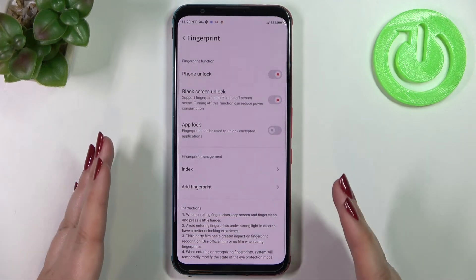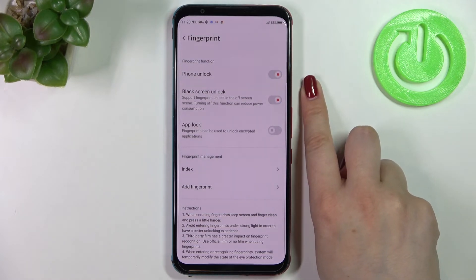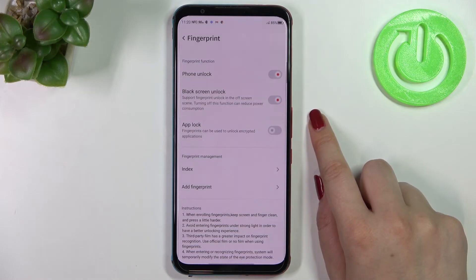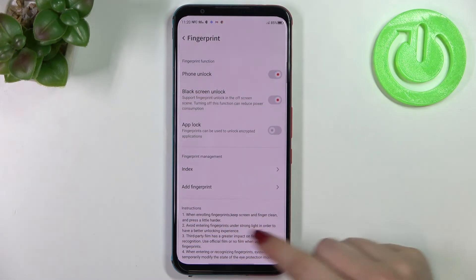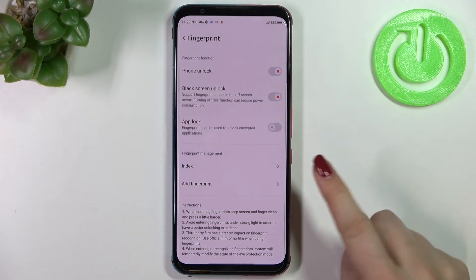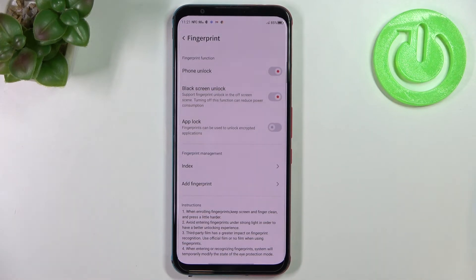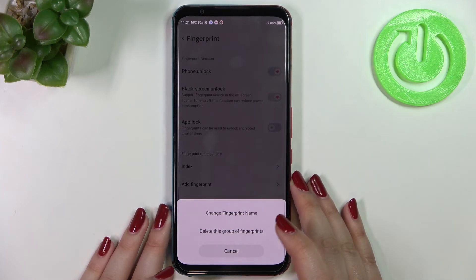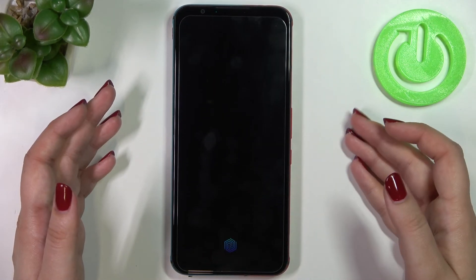We've been taken back to the fingerprint options. Phone Unlock is turned on by default. We also have Black Screen Unlock, which means you can unlock your device even when the screen is off. There's also App Lock, and under Fingerprint Management you can see the fingerprint we just added. You can add up to five fingerprints, rename them, or delete them.